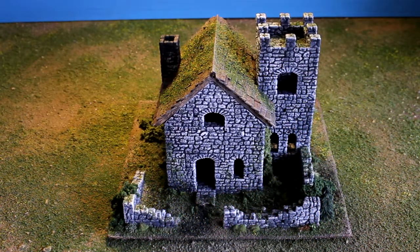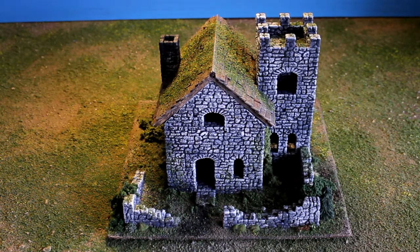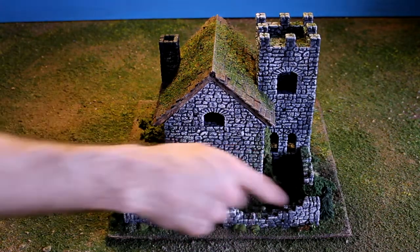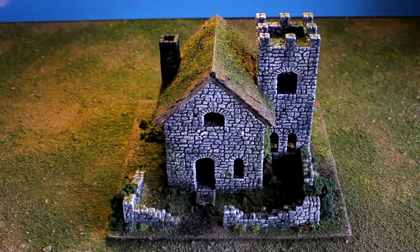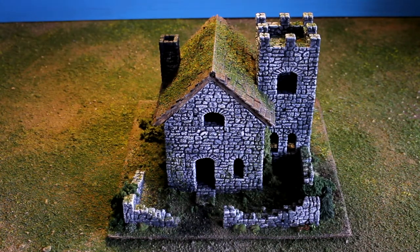Hi everyone, welcome to another Green Leaf Terrain showcase. This time I have a custom warlock house — it's a starter design that has been modified a little bit. Just the ruined walls in the front, the fact that this tower doesn't come apart in three pieces. Just a little bit of foliage, no big tree like I offer in the other ones — just some little conifers put around.